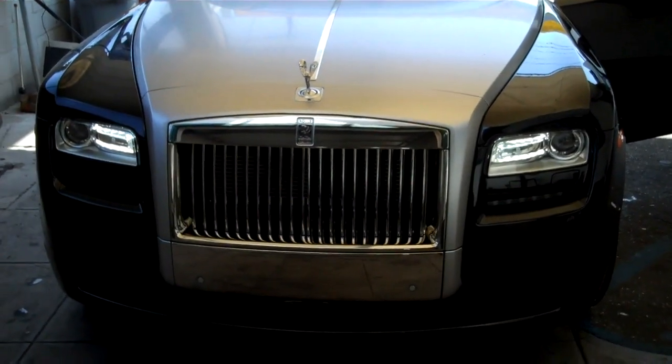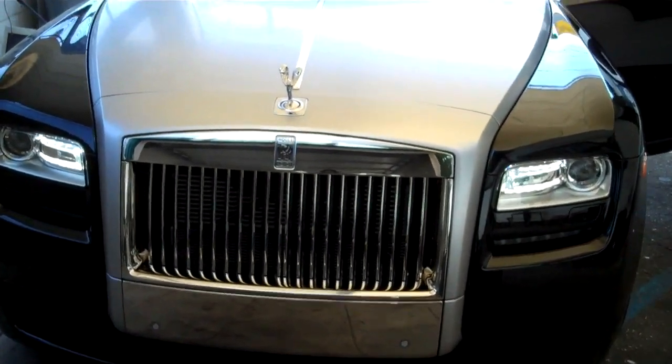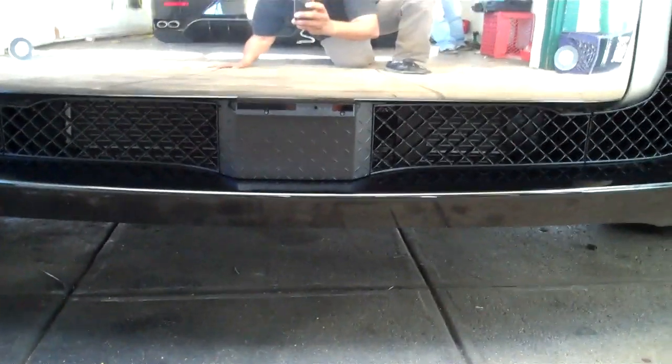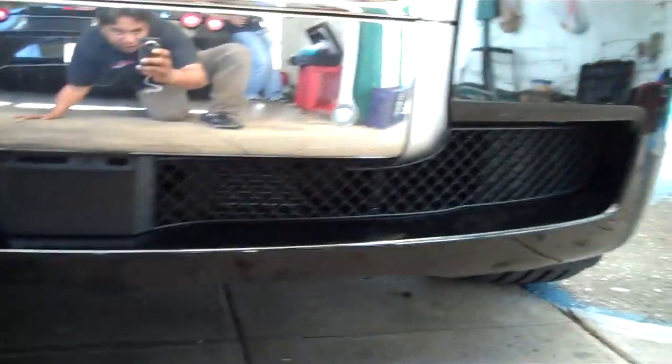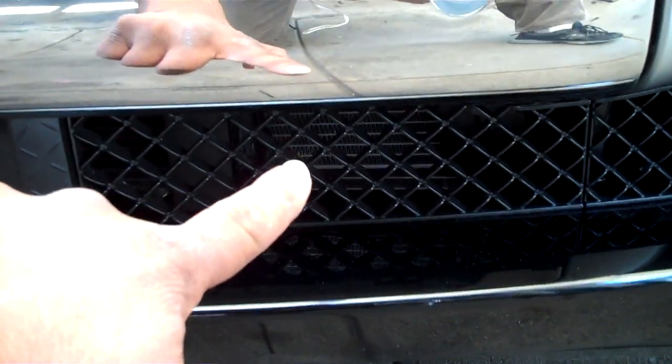We just got finished with the K40 Caliber system in this new Rolls-Royce Ghost. Way up front is the laser diffuser that goes in the front, and behind this grill off to the side here is where the radar detector ended up going.